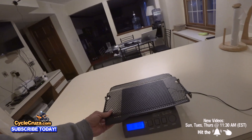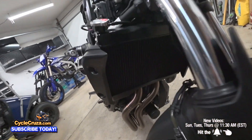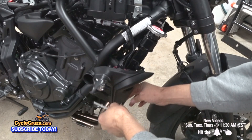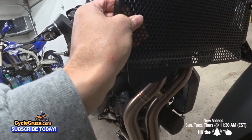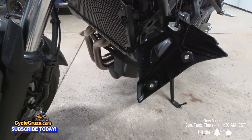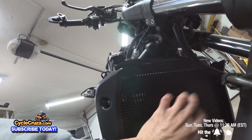Before I put everything back, I'm going to put on the radiator guard. We'll weigh it — it's eight ounces, so we'll need to add that weight. Just remove two bolts here and two bolts here. The guard goes over the brackets. Put the bolts back on — there you go. The bracket is on there, so now you don't have to worry about any rocks hitting the radiator.